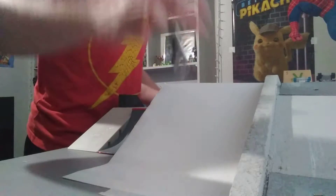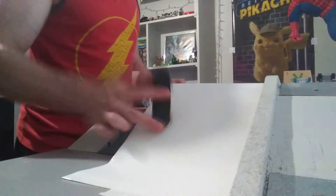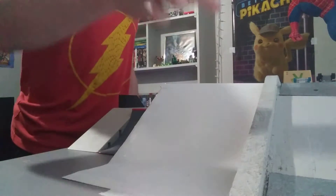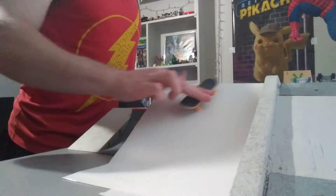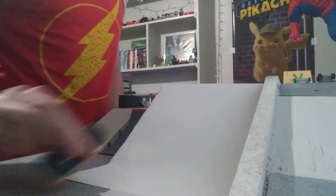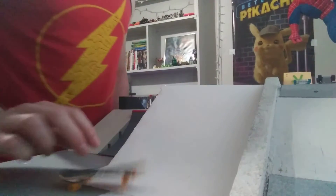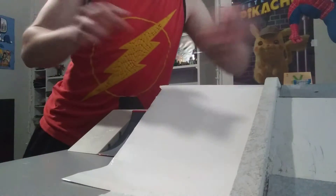Plastic Tech Deck — oh, first try! That's what I'm talking about. Teak Tuning — first try! First try! Braille Skateboarding — first try. Braille Skateboarding, it was kind of wobbly, but we did it.